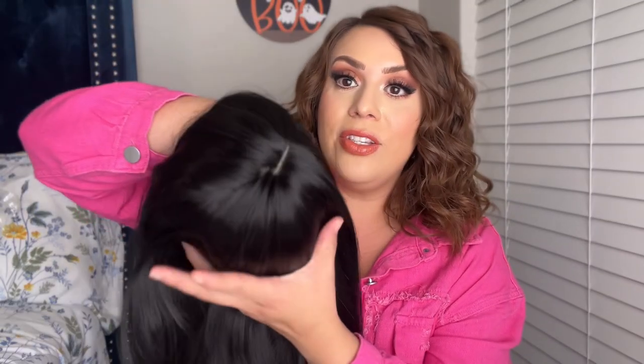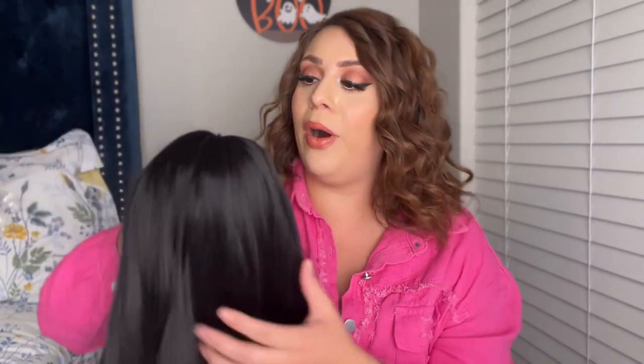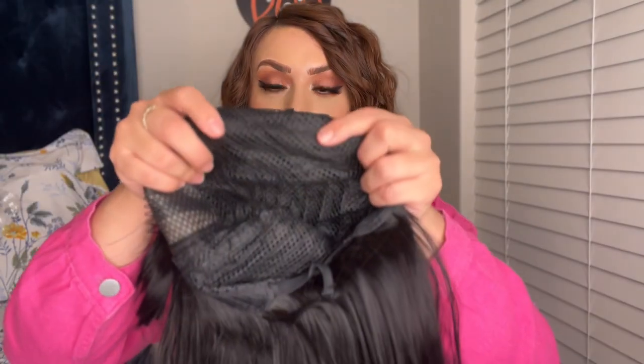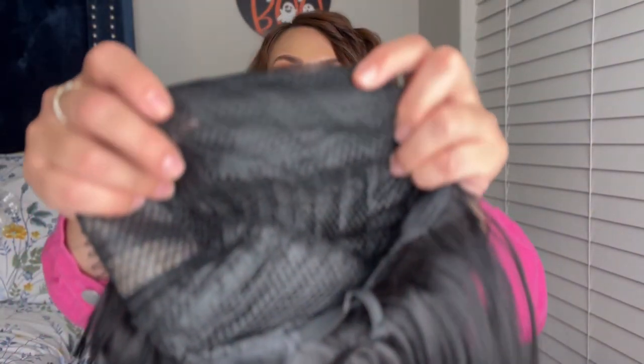I'm going to show you the inside of this. As you can see, the top here does have a part. I'm going to flip her around — this is the front, it has bangs. Now I'm going to flip her inside out. On the inside, it does have a breathable mesh cap, so you can see it has little holes. Very, very nice.